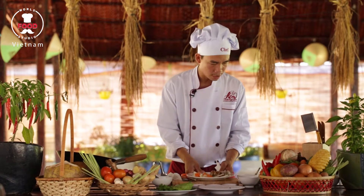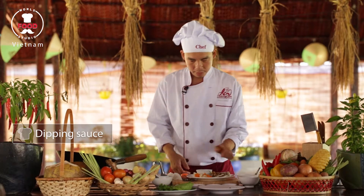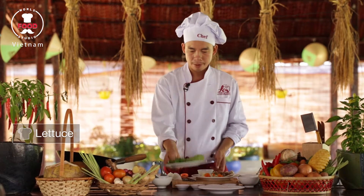On one side, I also have a dipping sauce that I made before. And I serve them with some mustard leaf, lettuce, and mint. We got a beautiful Vietnamese spring roll. Enjoy your time. Thank you very much.